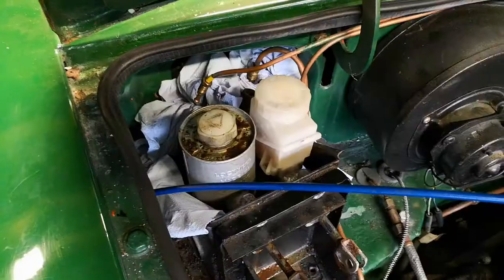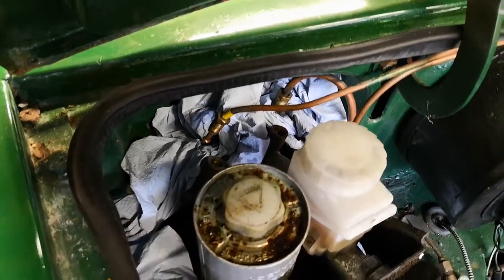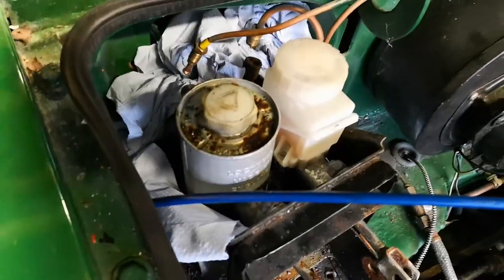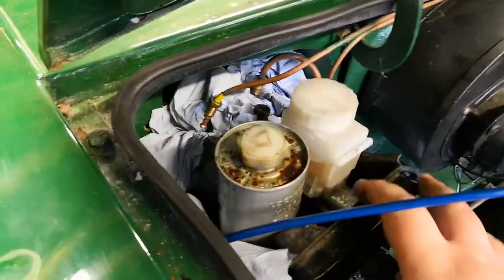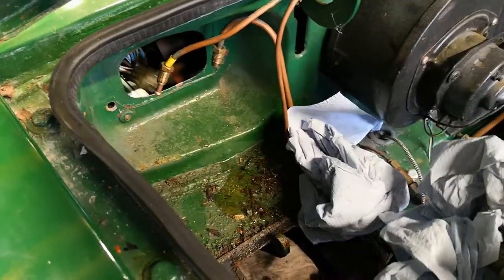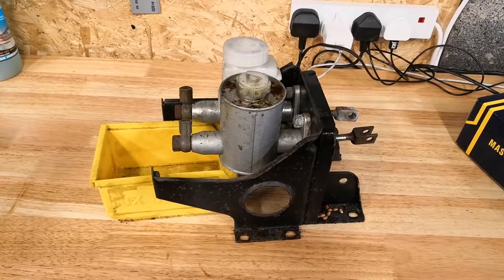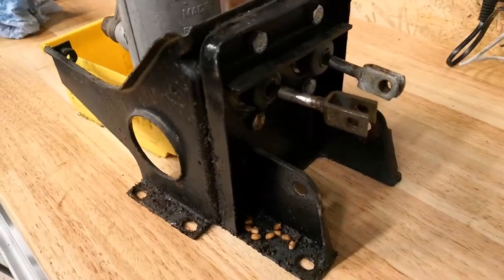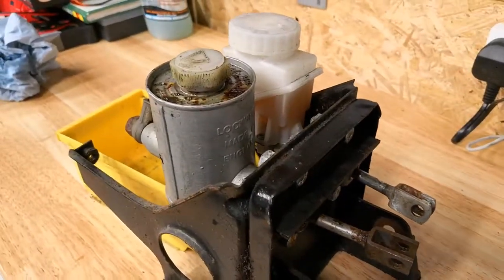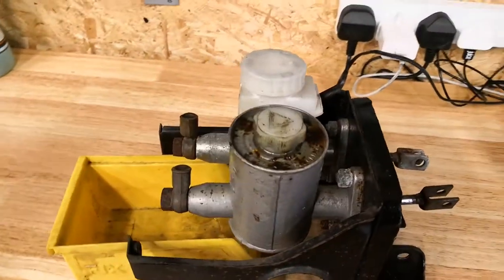We've got these two pipes loose. Just popped a couple of rags to catch as much of that fluid as possible — brake fluid tends to make a mess. Don't forget your master cylinders might still have fluid in them, so be careful when taking the unit out. Now this unit should lift out in one piece and we can take it over to the bench. Got a little pot there to catch the fluid — drain that out first, then get the two bolts here for the brake master cylinder and the clutch cylinder.